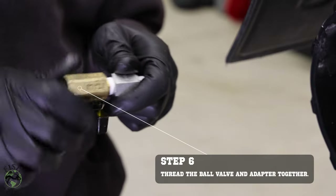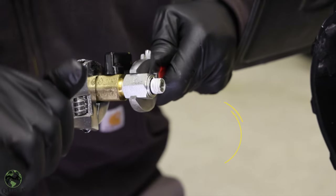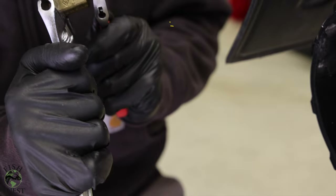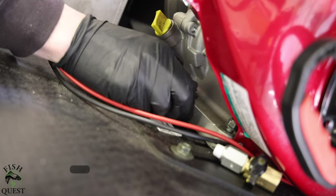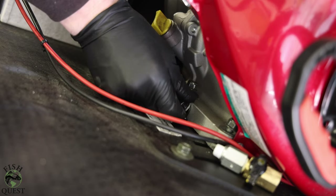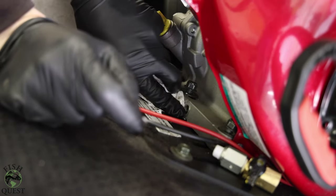We will thread the brass ball valve and the metric pipe adapter together. Once the valve and the adapter are together, you'll want to snug them up by using a set of wrenches. Once the new drain assembly is ready, we will then remove the oil plug. If you have ever changed the oil in any motor, you will know it's a good idea to have an oil rag at hand to wipe up any oil that drips where it shouldn't be.